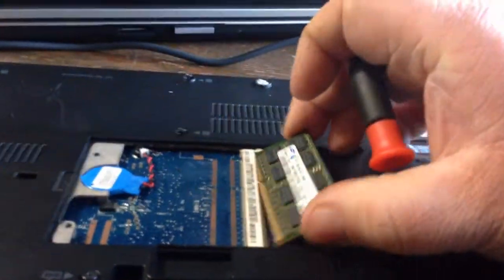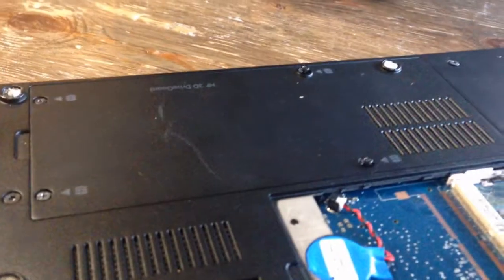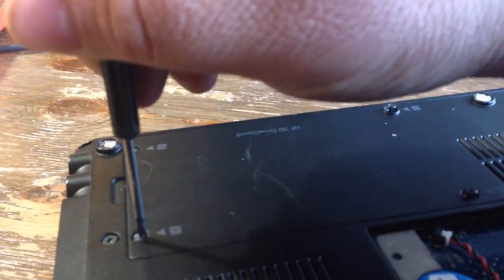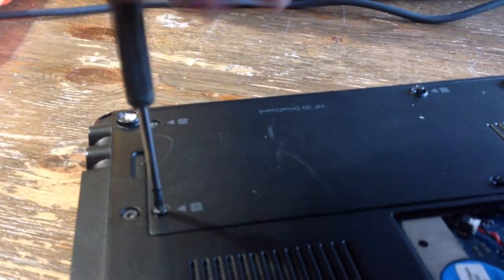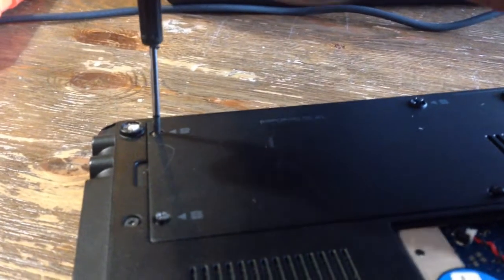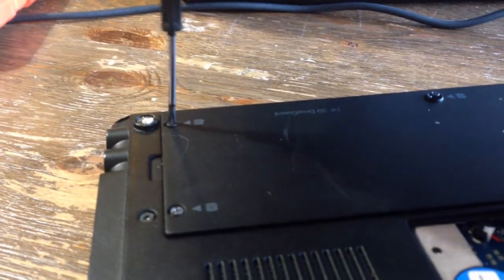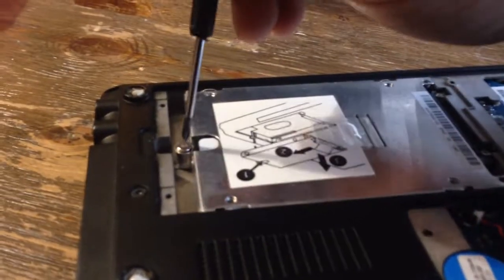I'm disassembling this - I'm going to recycle this whole laptop, taking it completely apart. I'll show you how to remove the screen. Those two screws are in there pretty tight. Once you do that, remove the hard drive.